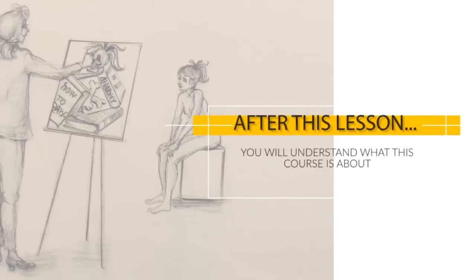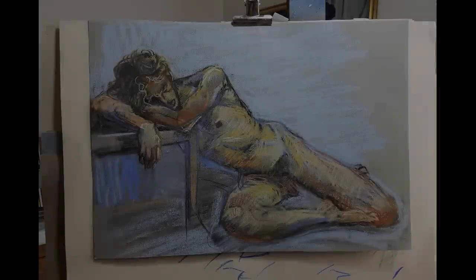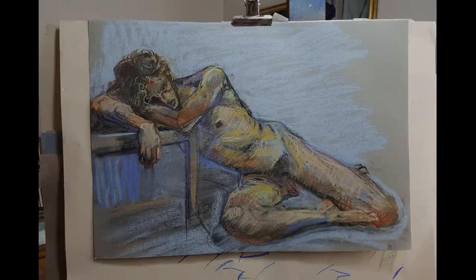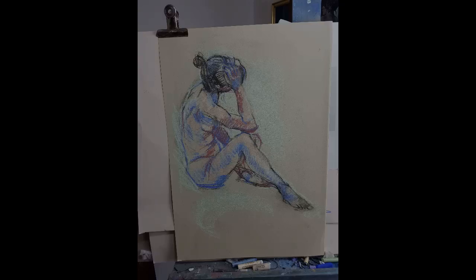Hi, this is Kenzo from lovelifedrawing.com. This is the start of a series of videos designed to help you build the foundational skills of life drawing, with the end goal being expressive drawings done in your own style. The lessons and exercises come from Mako, an award-winning artist and figure drawing expert, and me, a life drawing student who understands the challenges because I'm still going through them every day.